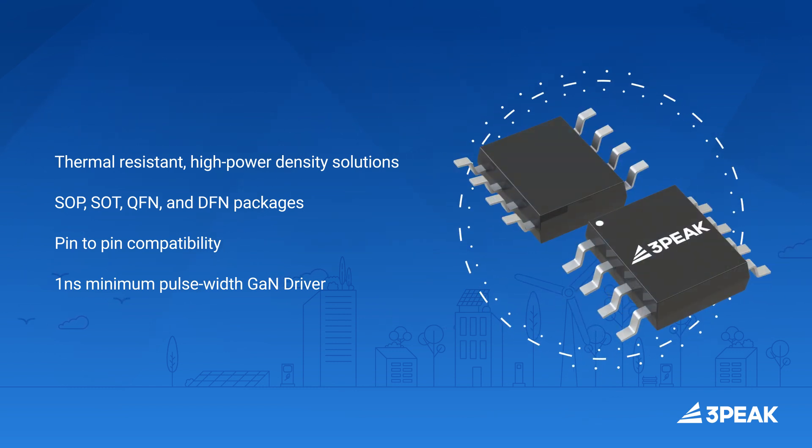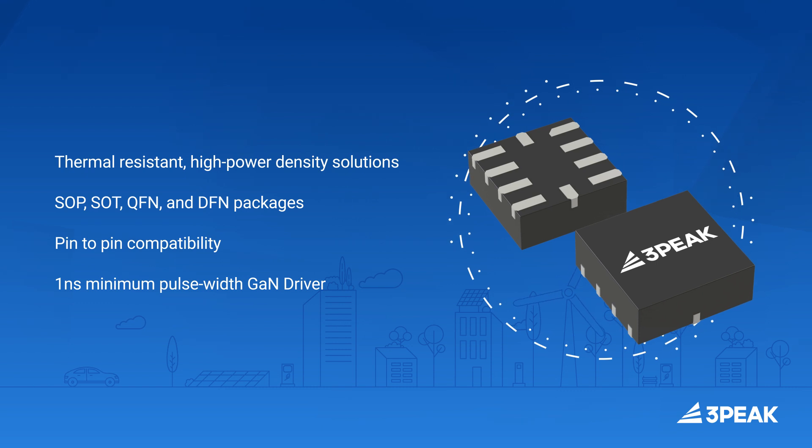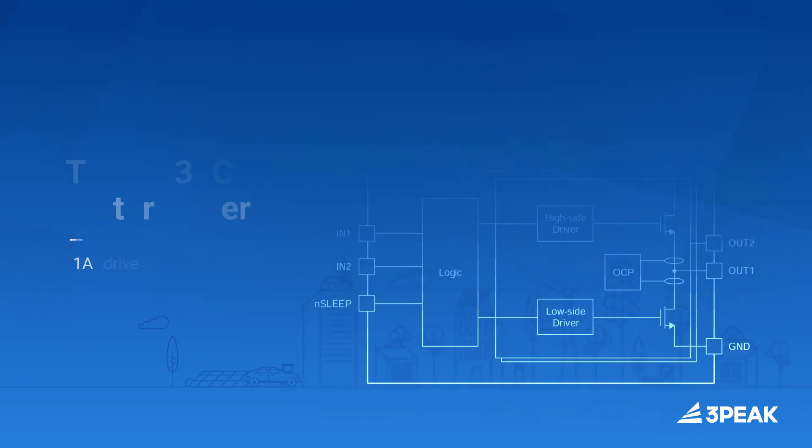The thermally resistant and high power density driver packages offer pin-to-pin compatibility with leading competitors, providing ease of placement in new and existing system designs for inductive loads.